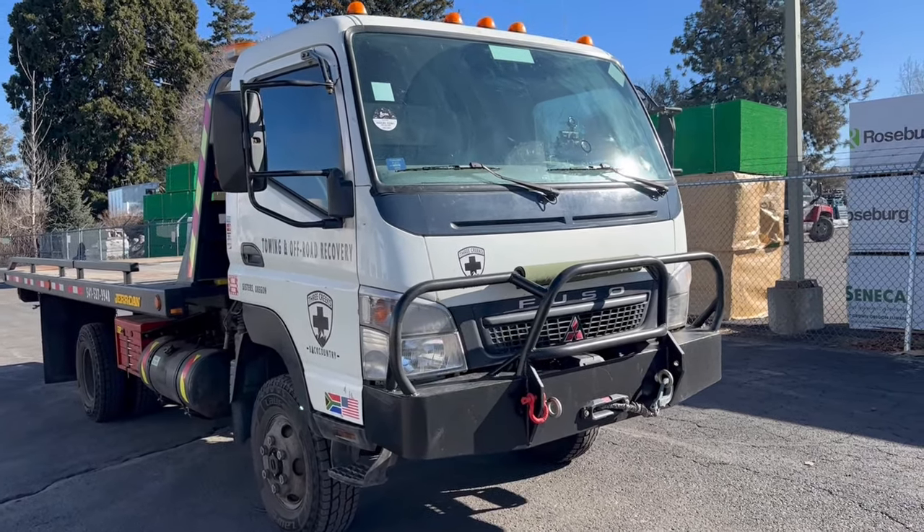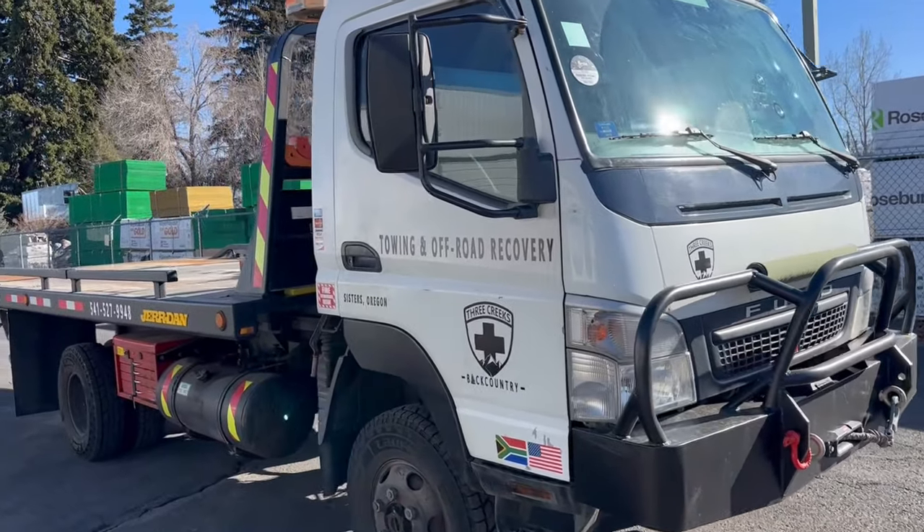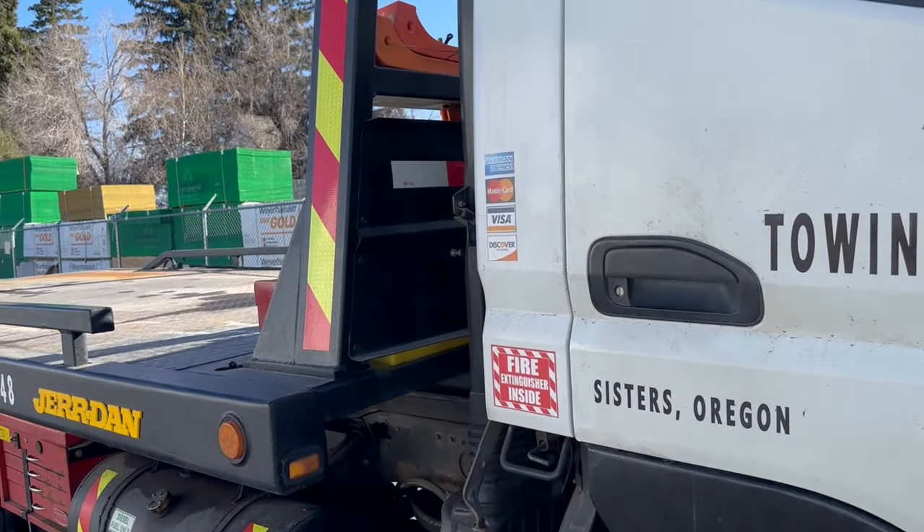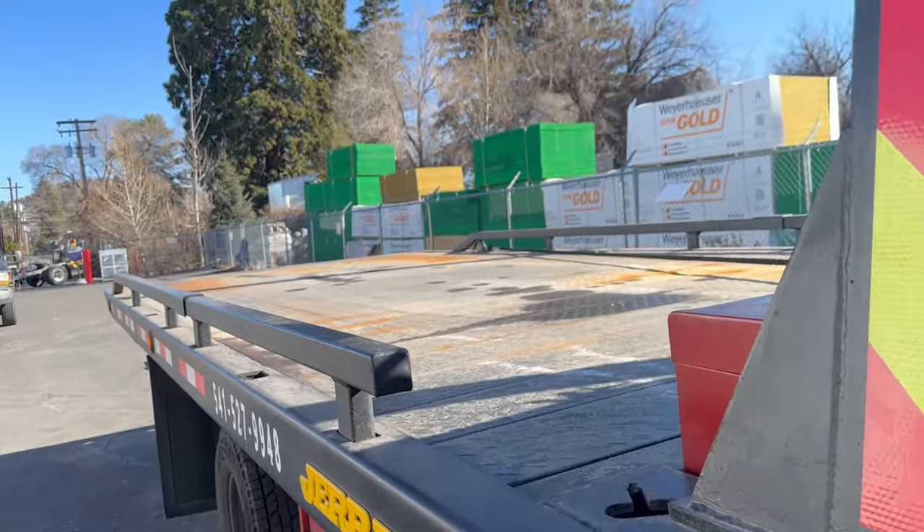Stay tuned, guys — we're super excited. We're here at the FedEx office and we had to take the big truck to come and get this package. These beautiful Stazworks double beadlock wheels.